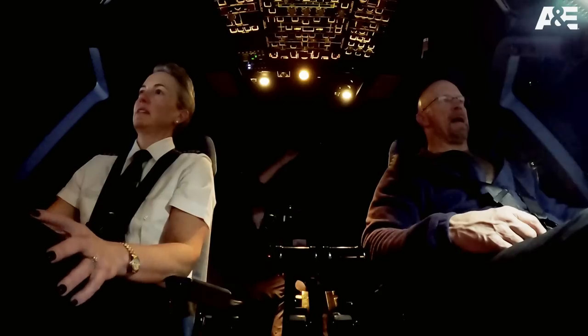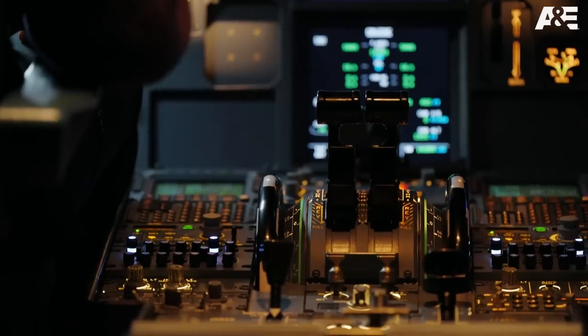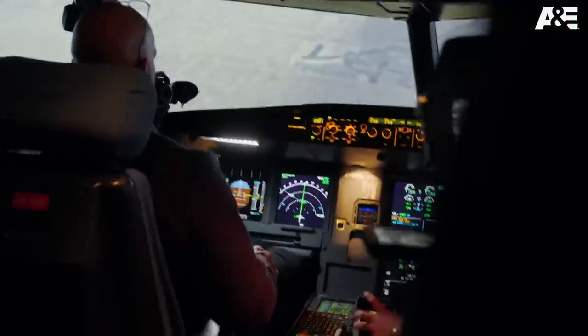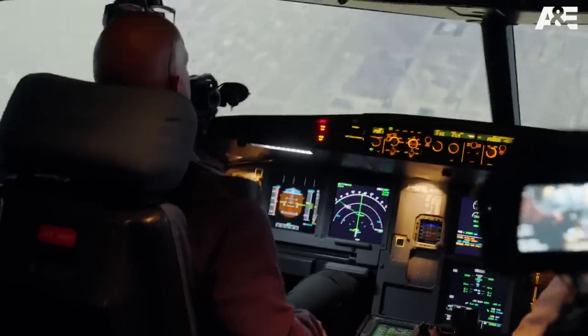All right, I'm through messing around. I got it now. All right, you got it. Pull, pull, pull, pull. Push the nose over. Not pull — push. Push. Not pull.